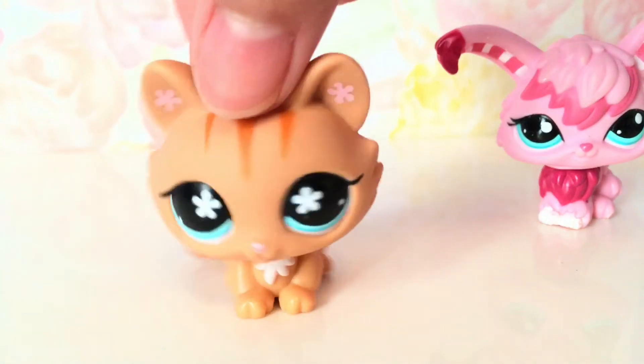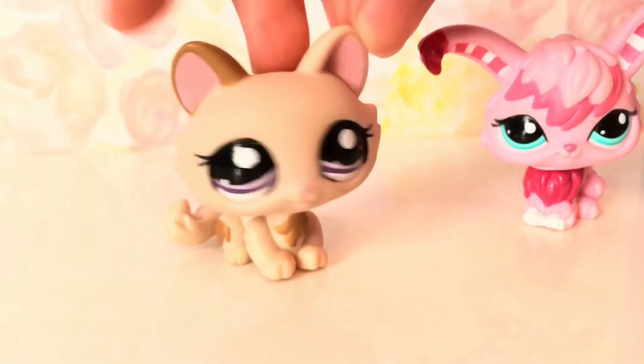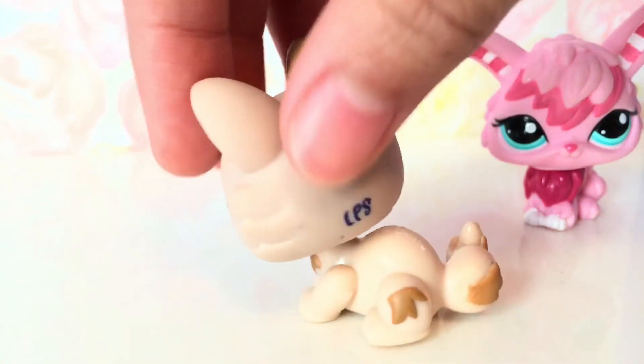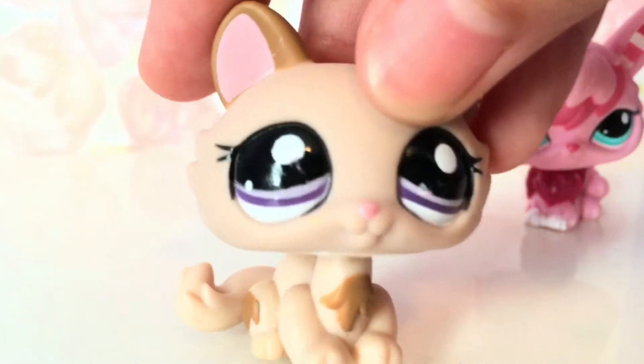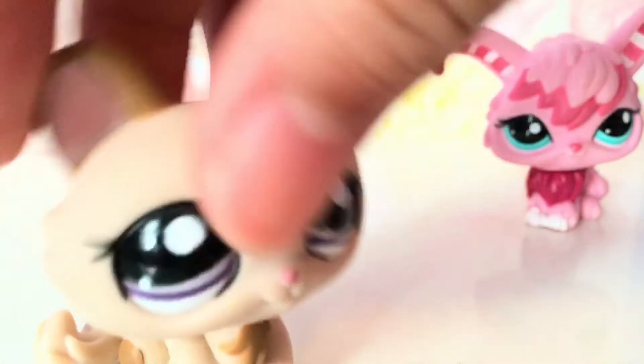The next one I pulled out is really pretty. She has some spots on the back of her head, but that's something I can fix. She also has a little mark on her eye if you look closely, but other than that she's in good condition.